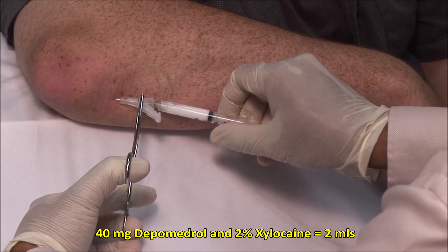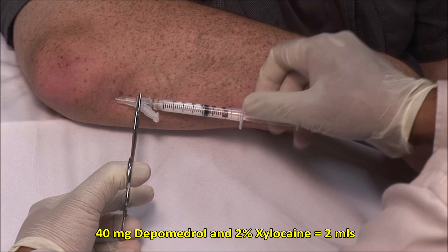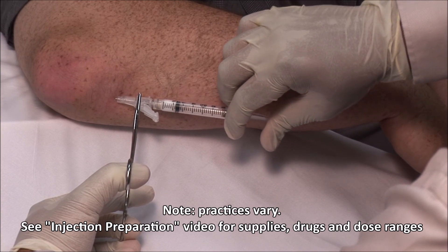Here I am injecting a mixture of 40 mg of depo-medrol and 2% xylocaine made up to a volume of 2 mls. It should go in freely.